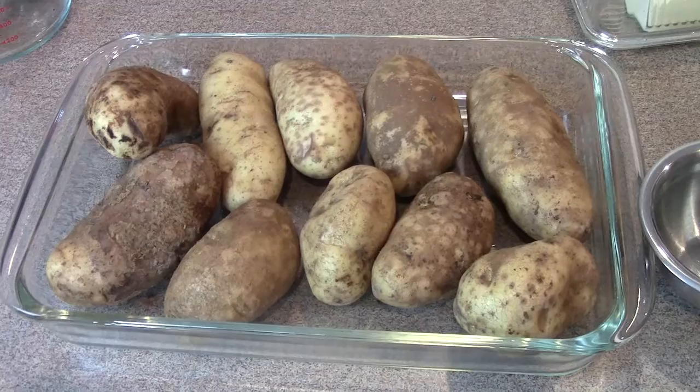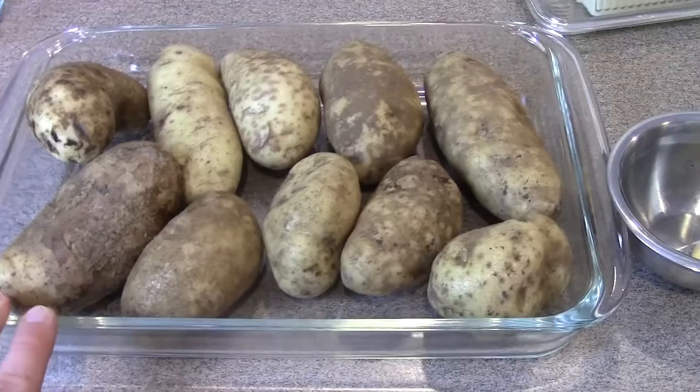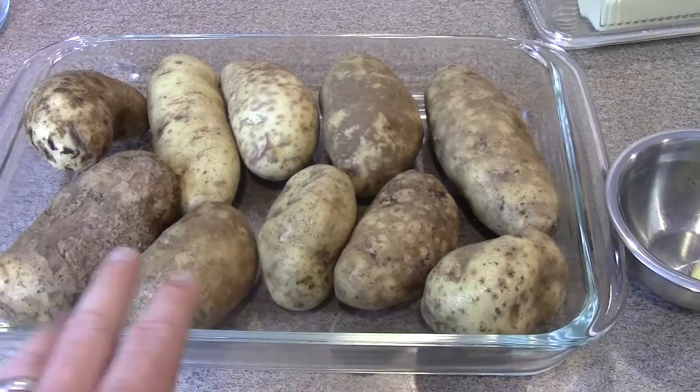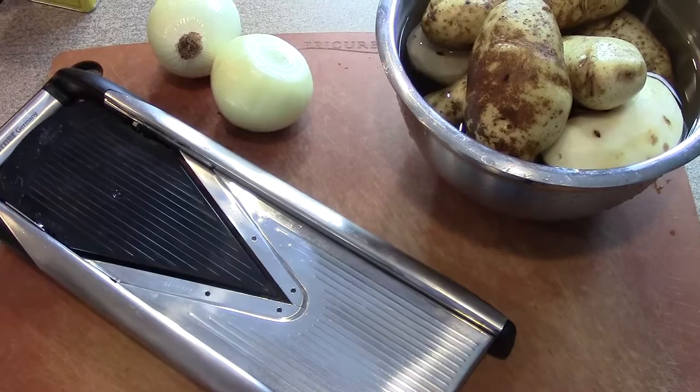For this recipe we're going to be doing a 9x13 pan. What I typically do is fill my pan with potatoes, which gives me a rough idea of how many potatoes I need to prepare. In addition to this, we're also going to do two onions. If I was doing a 9x9 or an 8x8 I would probably just use one onion. Our potatoes and onions are ready to go and we're going to slice them on a mandolin, looking for about an eighth inch slice.